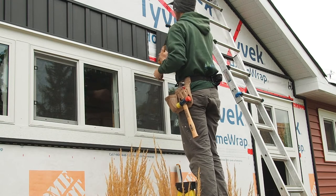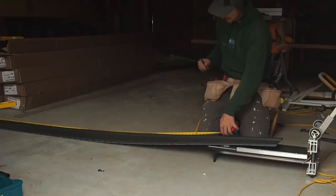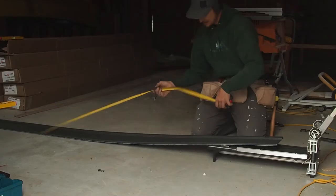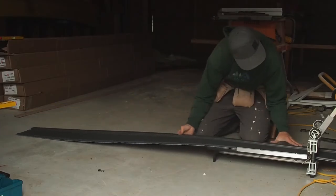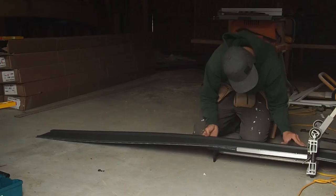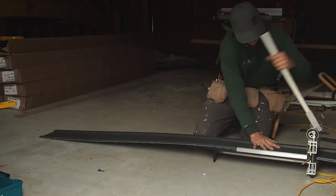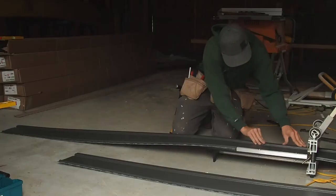We're starting to get some siding up on this garage, and that brings me to tip number two: how to go about cutting your vinyl siding. The best way I've found is to use a vinyl flooring cutter. It cuts a clean, straight, perfect line every single time and it's fast. The best part is it saves your hands from having to use tin snips or something like that and making every single cut by hand.